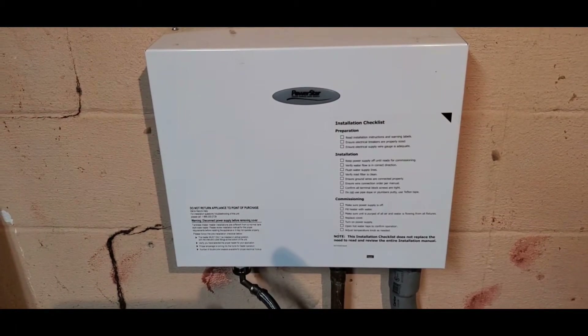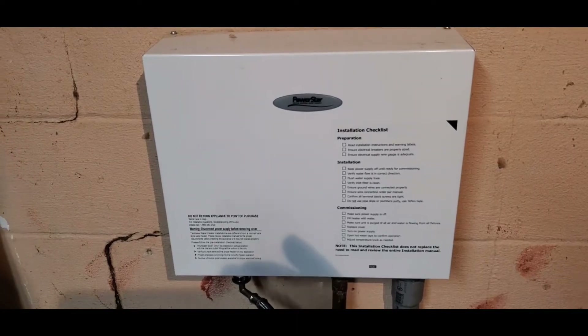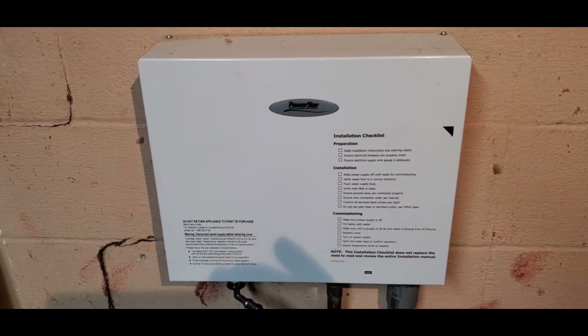Turns out you have to descale these things. First symptom is you don't get as hot a shower. It's like an endless hot shower until it's got too much scaling in it.